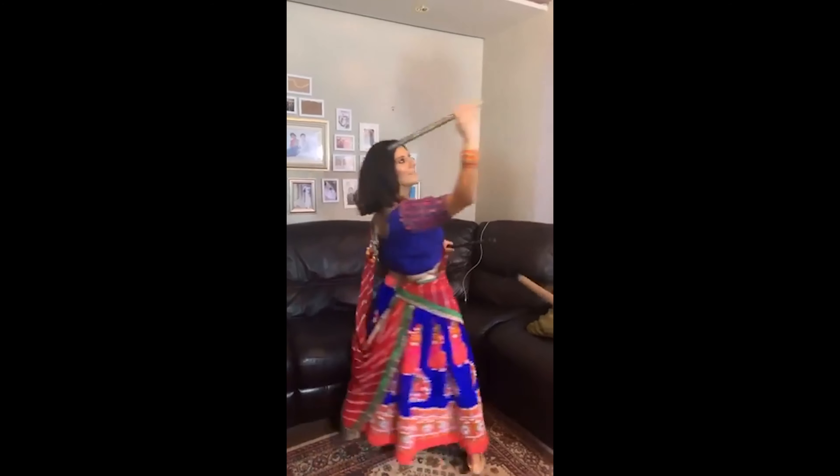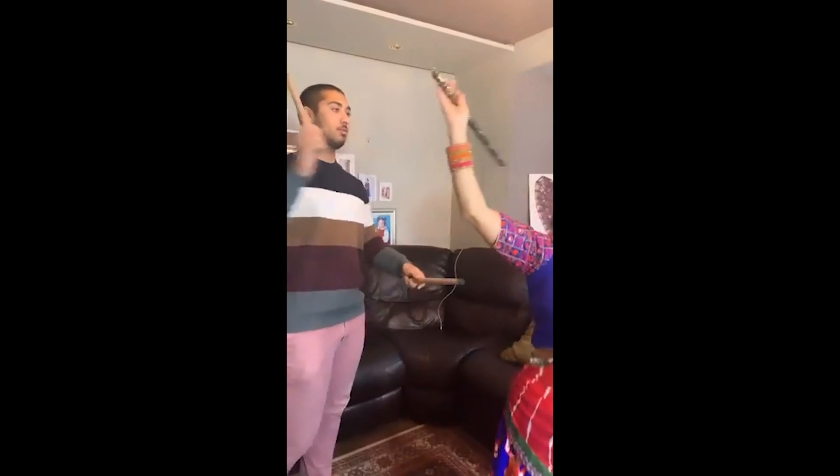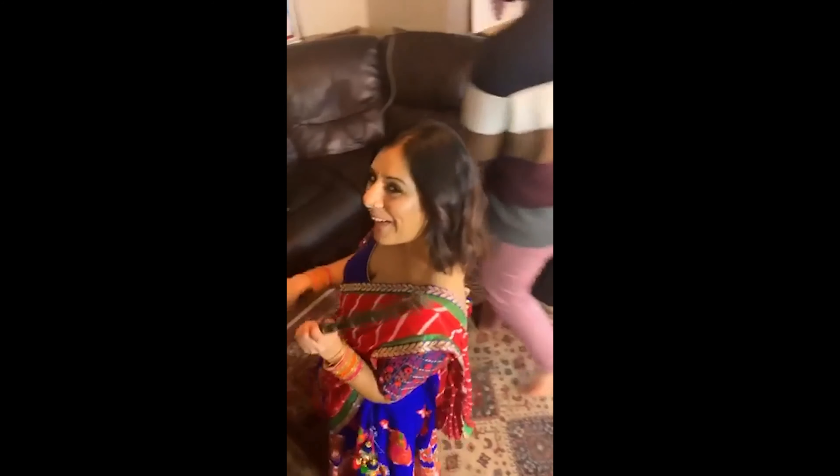Happy Navaratri everyone! So today you've got me — my name is Rajni, I am Nisha's best, best, best, best, best friend in the whole wide world. And I'm going to do all her voiceovers for today.